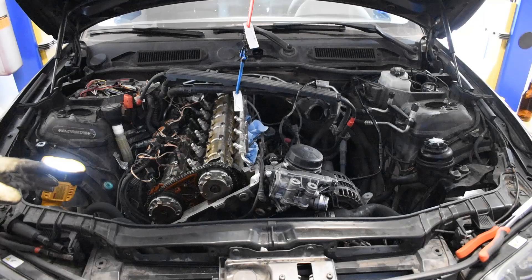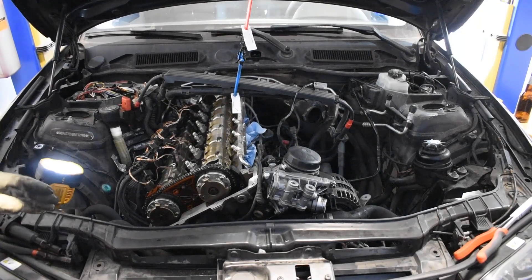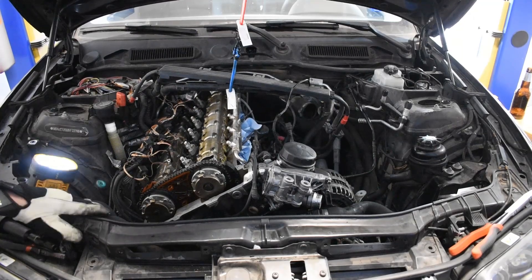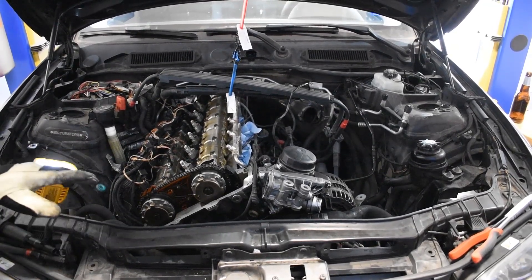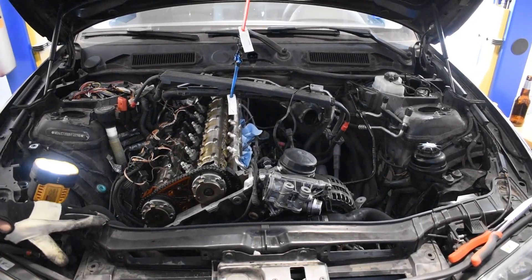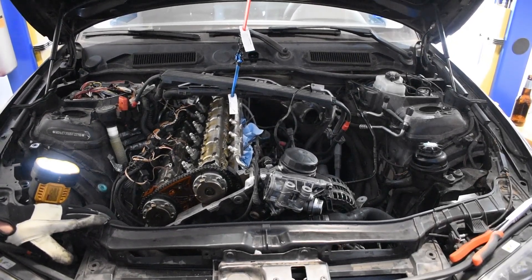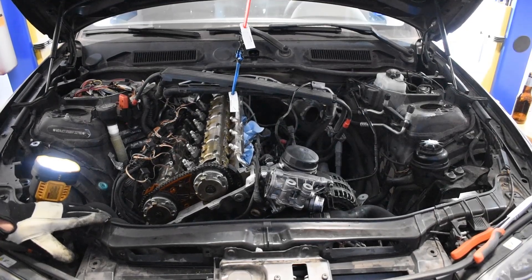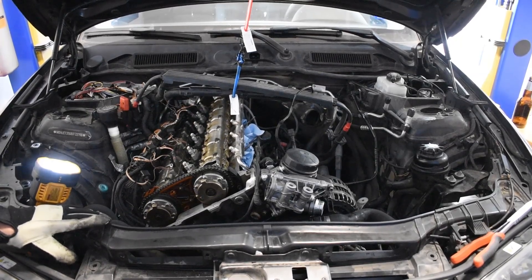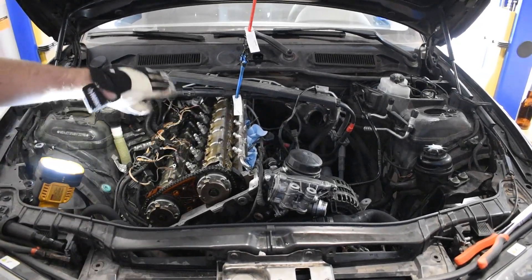Up next once I finish this is going to be some walnut blasting. We did an informational video on carbon buildup and showed the intake valves of this engine — we'll show them a little later in this video once I get to the walnut blasting. They're pretty bad, so we're going to get that taken care of. And then once we drop the subframe, we might do the oil pan gasket, but that's still kind of TBD. So we'll be back in a bit to show you the walnut blasting process, and in the meantime Zach's going to give you a little bit of information on general N54 preventative maintenance.